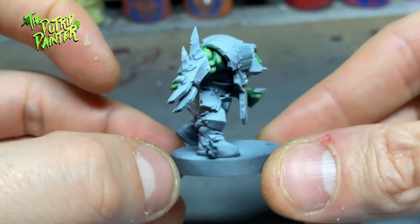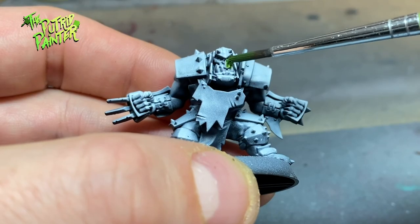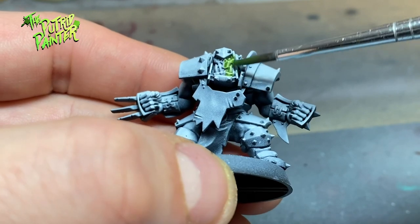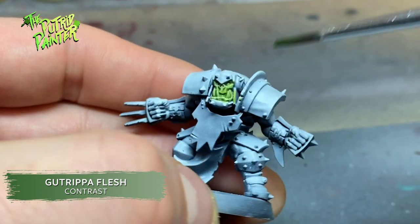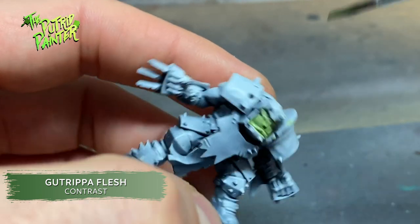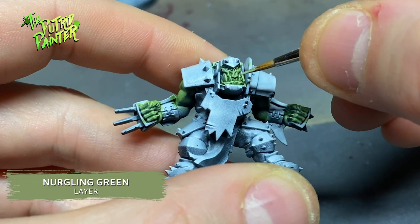On to orc skin number three. Orc skin number three is first base coated with Gavriel Lacke — a very nice fresh looking green that covers really well. I layer on Nurgling Green on all the raised areas.